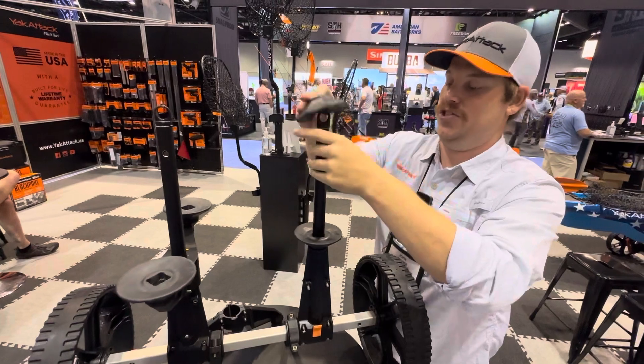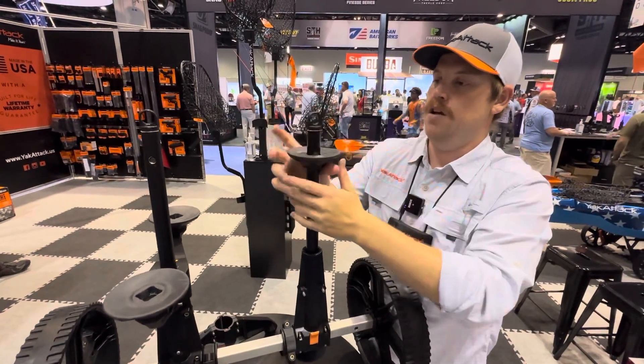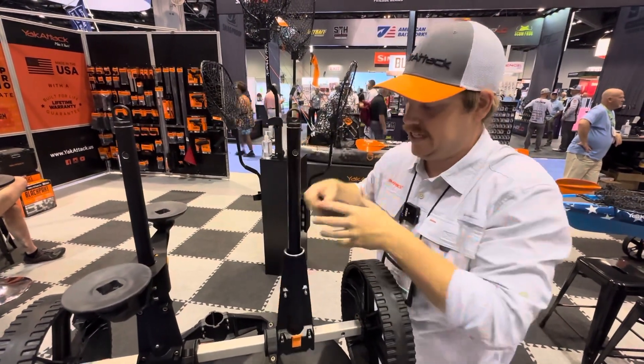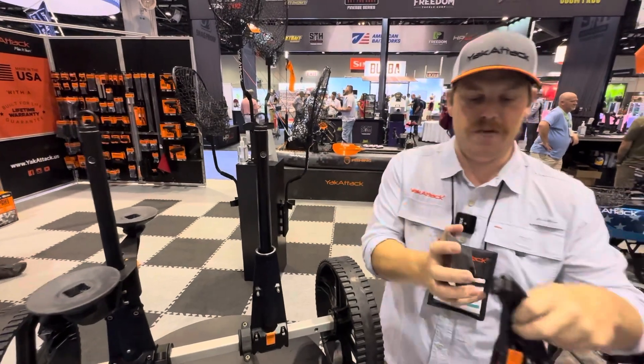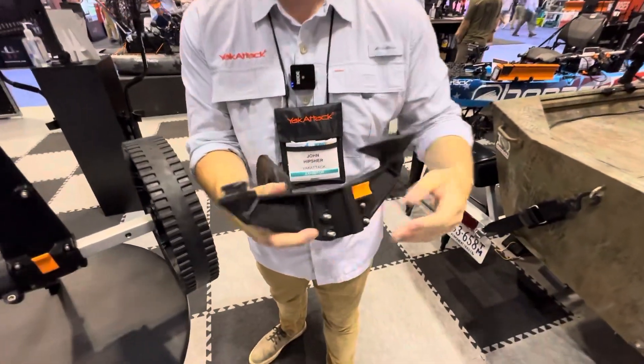If I'm taking out a PA14 or Outback, I'm going to use it in that configuration because I want that extra support. The kayak is an investment for me — so even if my kayak design is designed for a scupper cart, I want that extra support.